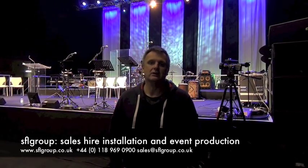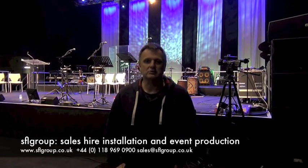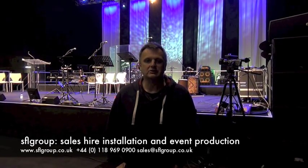My name is Mark Payne. Together with David Heath, we've been producing sound, lighting, video, environment, draping and staging for the Together at West Point event. It's been my pleasure to take you through some of the audio solutions we've used here. You can contact me at mark@sflgroup.co.uk and visit our website at www.sflgroup.co.uk.